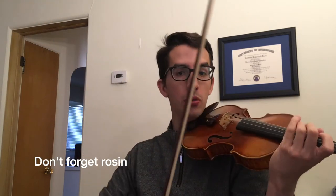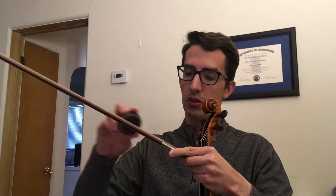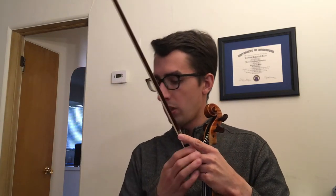Now we need to rosin our bow. If we don't rosin our bow then the hair on the bow won't be able to catch the string and we'll get a flimsy sound like this. So go ahead and take your rosin. Make sure your whole bow is rosined and then you'll be able to make a loud articulate sound. Much better.